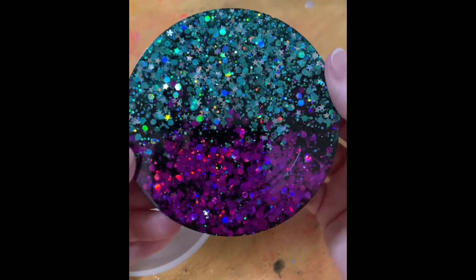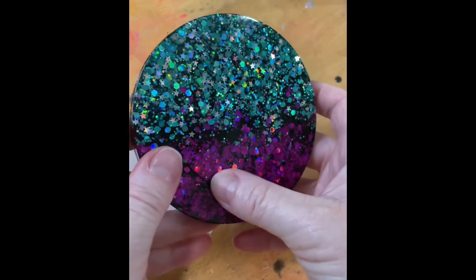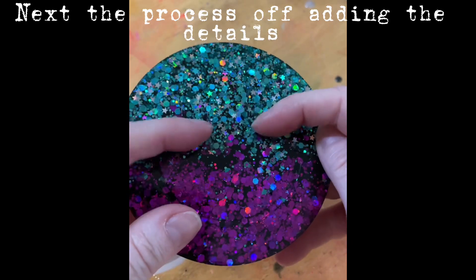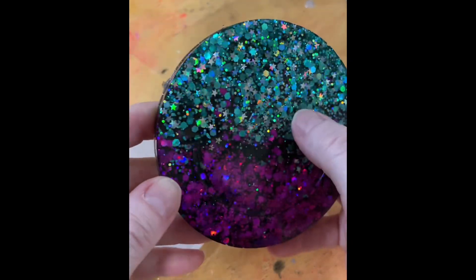Wow, sparkly! You might be able to see the impression there of a smiley face in amongst this glitter, which I will add a nice gold happy face - or maybe even a black one.